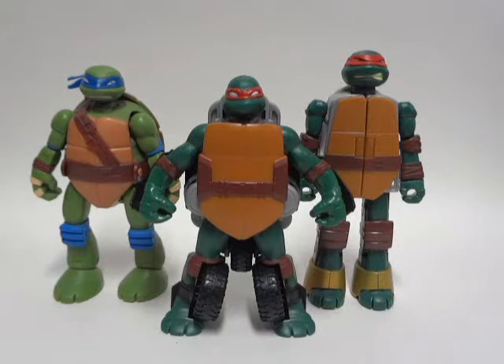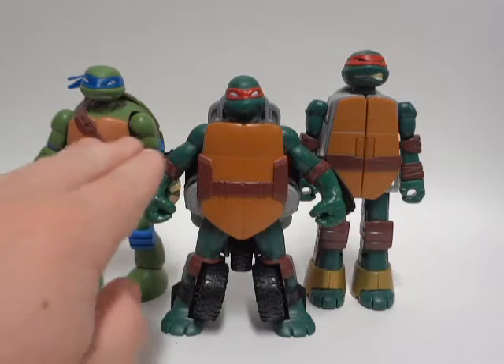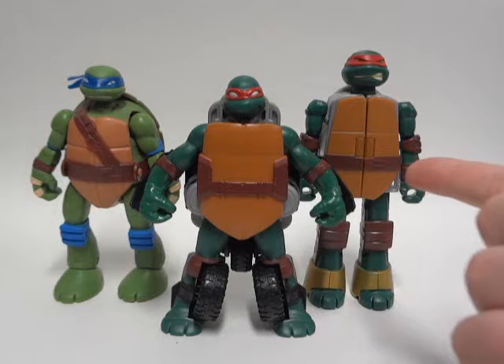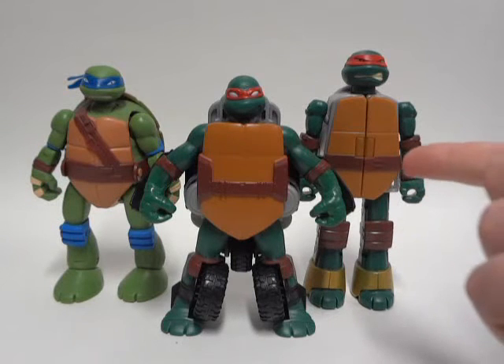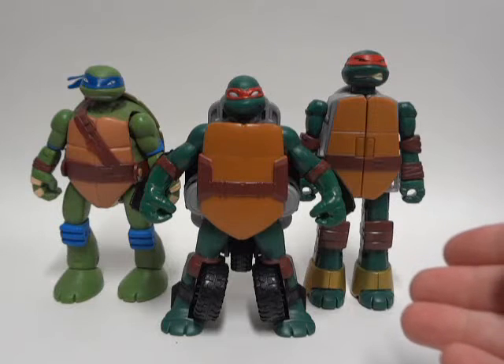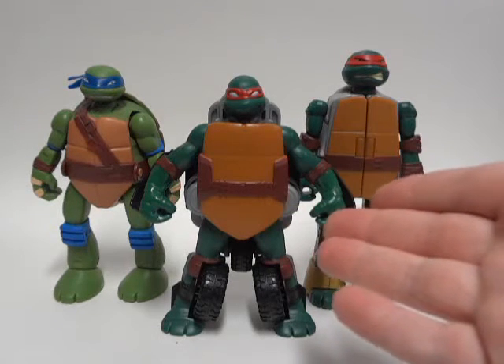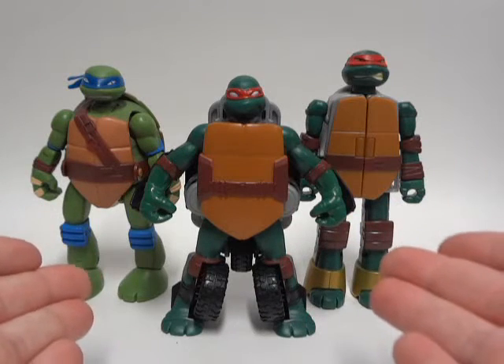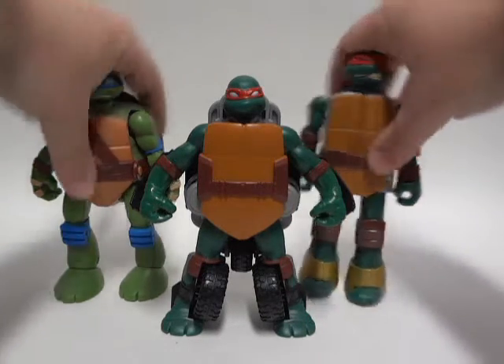This is pretty much the comparison of three of the figures. As you can see, Leonardo and Twist and Mutate Raphael are about the same height — he's a little bit taller, but you get the idea. And for Weapons Mutations Raphael, he's pretty much standing taller compared to Twist and Mutate Raphael. So that's pretty much the comparison; that's all I've got to show off.